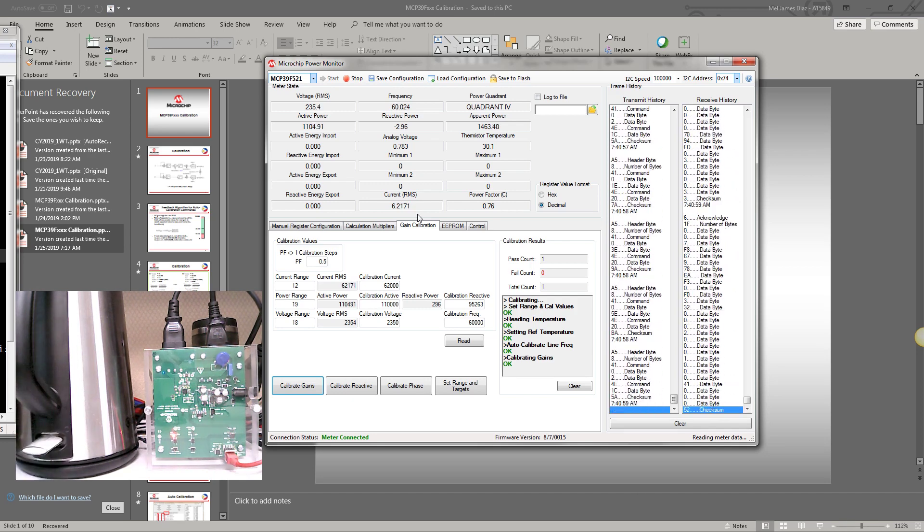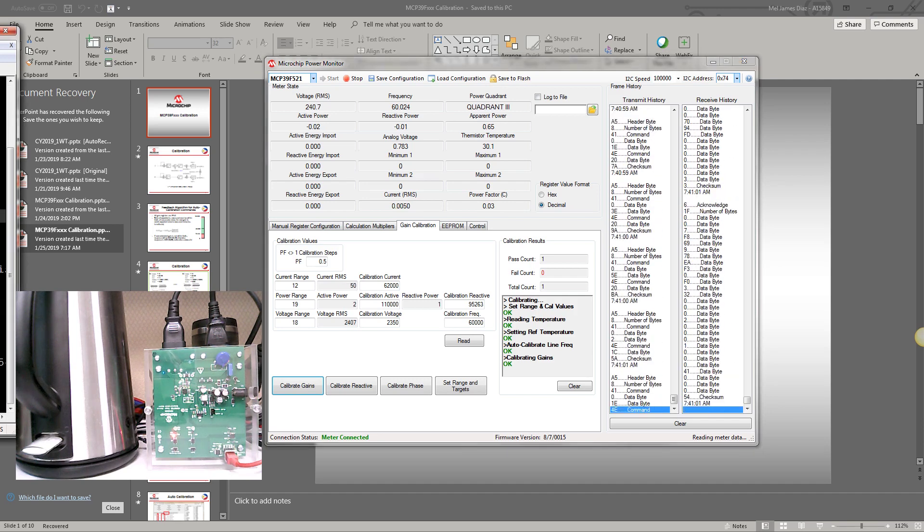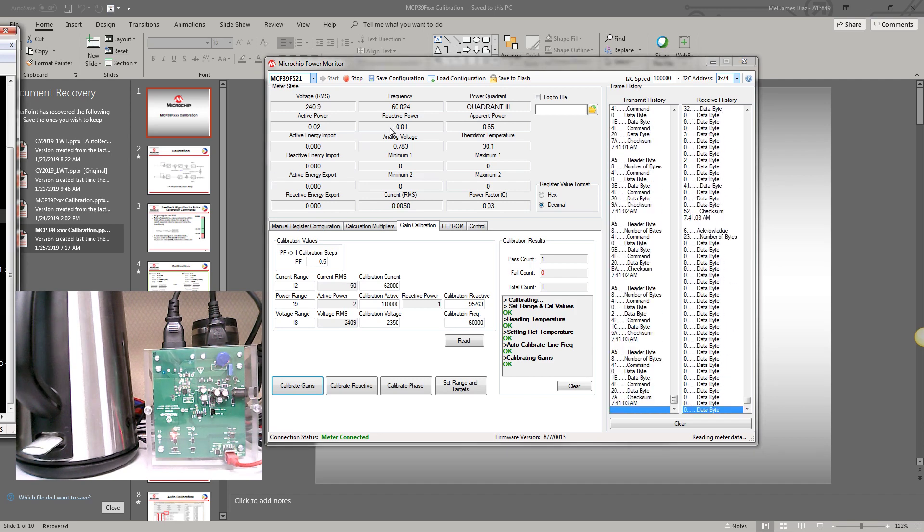Let's try another example. Currently the meter shows 235 volts RMS, but suppose the true input voltage is not 235 volts — it is actually 260 volts. So how do we calibrate it to show 260 volts rather than 235 volts?